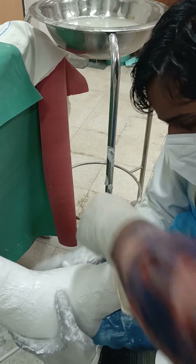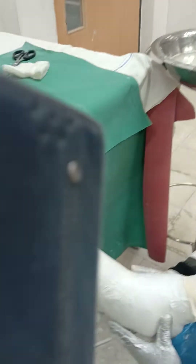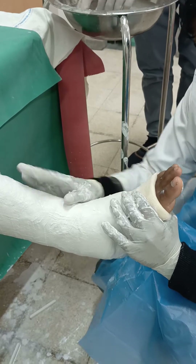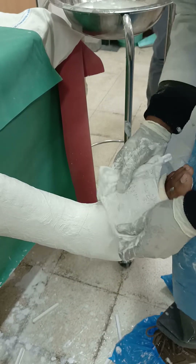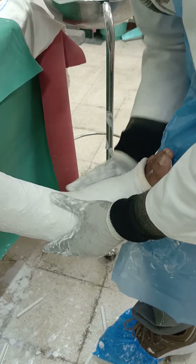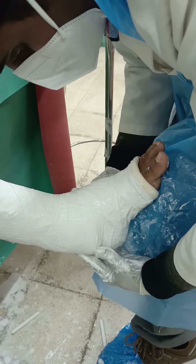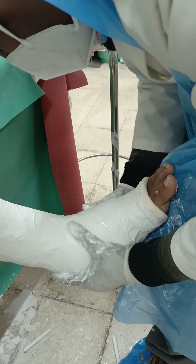Expose the metatarsals as much as possible and apply the sealing plaster. Do moulding of the malleolite — this should ideally be done simultaneously as you mould proximally, at the same time doing moulding of the malleoli as well as the tendo achilles.